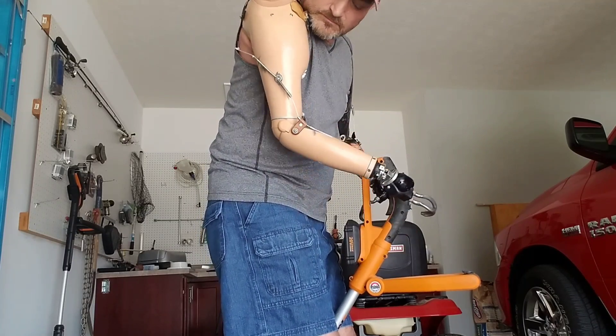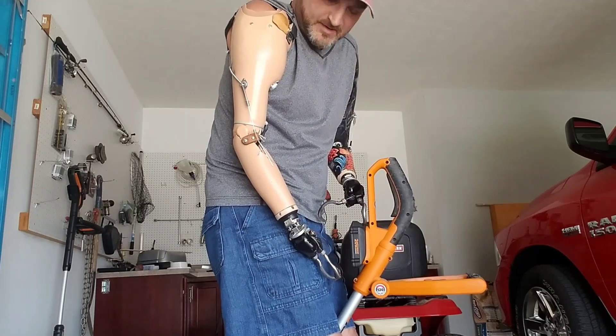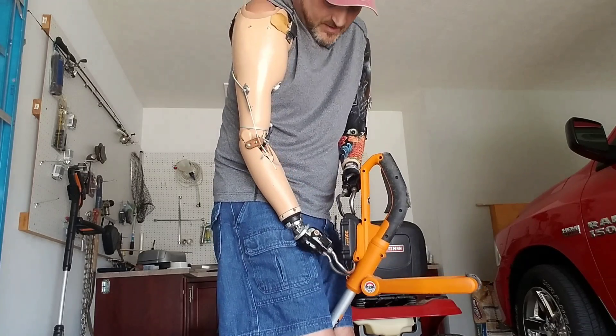Then we'll drop the forearm down there a little bit, and I'm going to push this button here where the battery is.